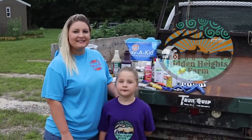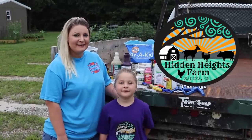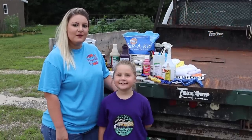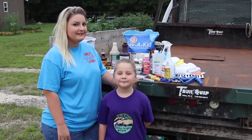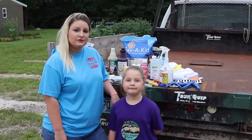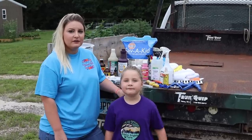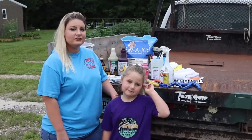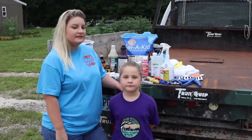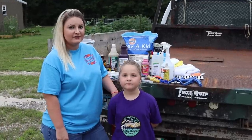Hello everybody, welcome to Hidden Heights Farm Vlog. I'm Rachel and this is Kaya. Hi guys! Today we're going to share with you what is in our goat maintenance care kit that we use. Since our Spanish goats are having kids right now, we thought it'd be a good time while we had a lot of this stuff out to share with you what we actually keep on hand in case of emergencies and during our kidding season here.